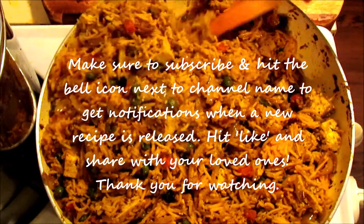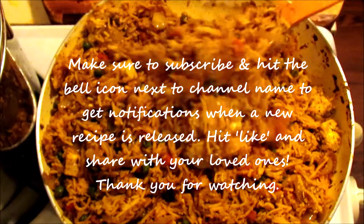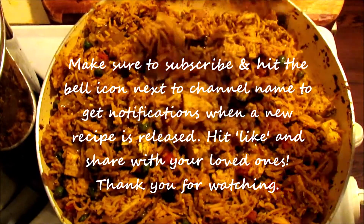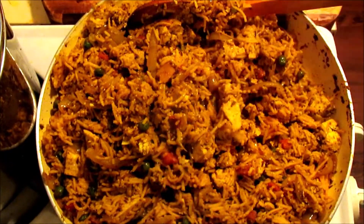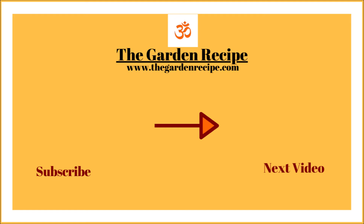Our recipe is ready! Make sure you hit the notification bell, subscribe, and share your love with us. Thank you so much for watching. For exclusive content, recipes, coaching, and health articles, please check out the website thegaranrecipe.com — you can contact me from there. Let me know how you like it. Alright, here is your next video — enjoy. Thank you!